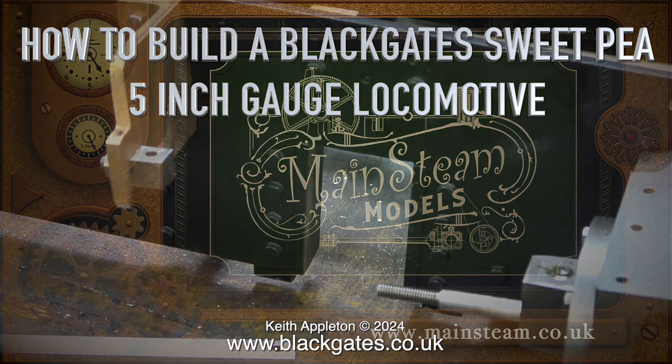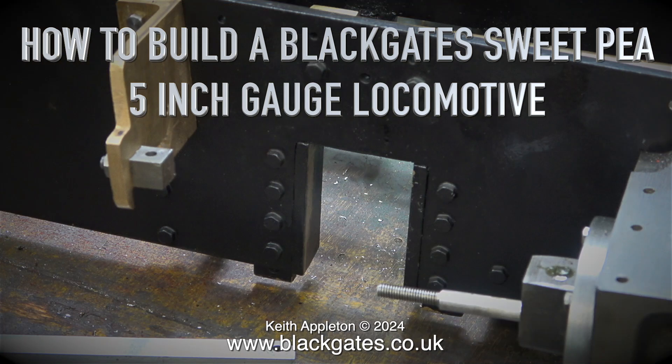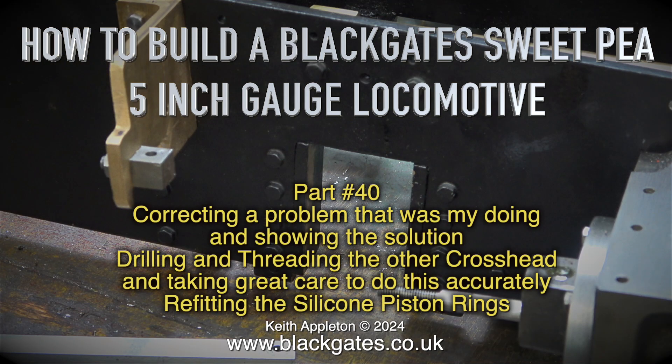How to build a Blackgate Sweet Pea 5-inch gauge locomotive. Welcome to part 14. This episode covers correcting a problem that was my doing and showing the solution, drilling and threading the other crosshead with great care for accuracy, and re-fitting the silicone piston rings.